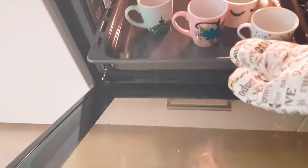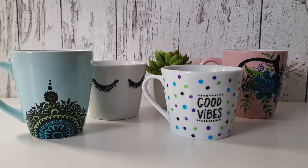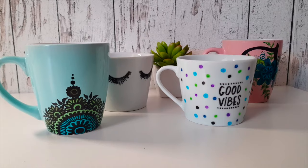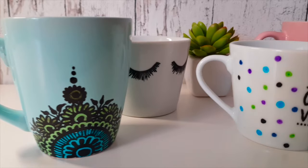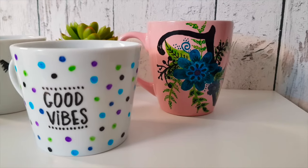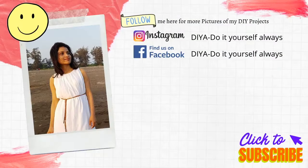I hope this DIY video on painting ceramic mugs will help you to paint your ceramic mugs, pots, or plates. Paint your ceramic products yourself and make regular usable things look beautiful. This is it for today's video — I hope you guys enjoyed the tutorial. If you did, give this video a thumbs up, and if you are new to this channel, do consider subscribing. Comment your feedback on how you found these mug paintings. Give this personalized mug to your friends and I'll see you guys in the next video. Till then, take care.